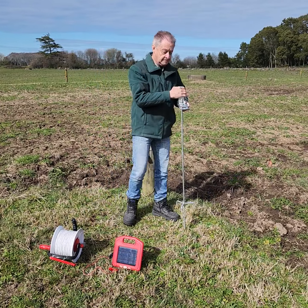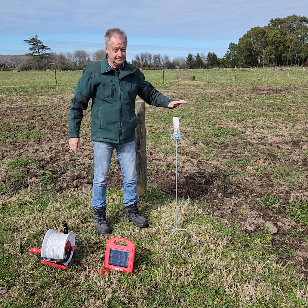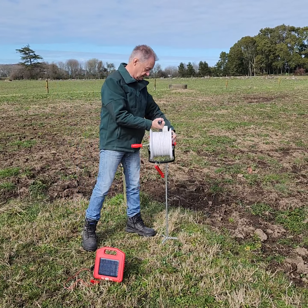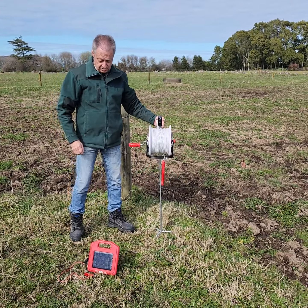So we're just going to aim that towards north, push it into the ground — job half done. Now it's a matter of putting on our reel, so that just slips in here and locks in place. As you can see, really sturdy.